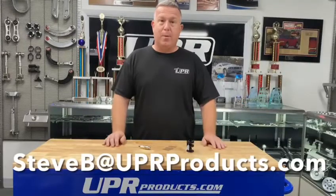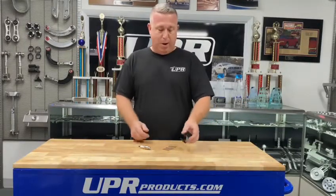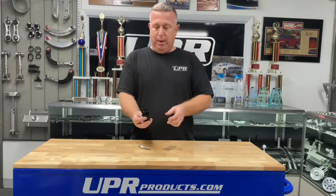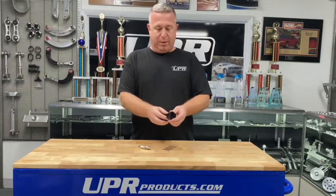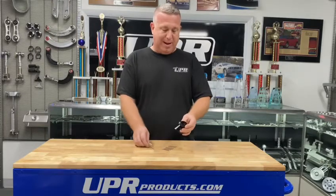Hey everybody, Steve at UPR with a little tech tip today and a product feature. It's the UPR spark plug gapping tool. We have these available in 14mm, 12mm, and 10mm spark plug thread sizes.